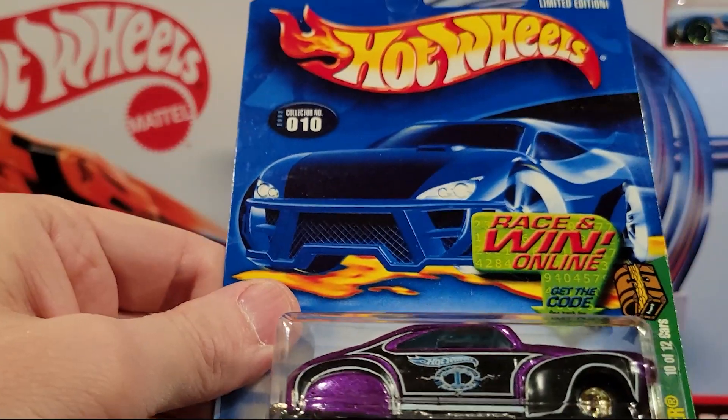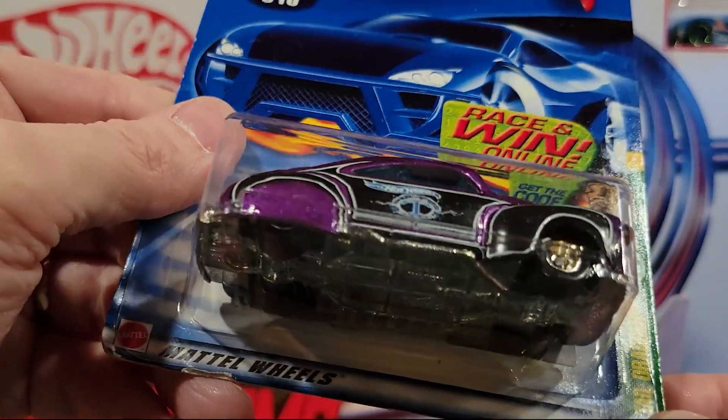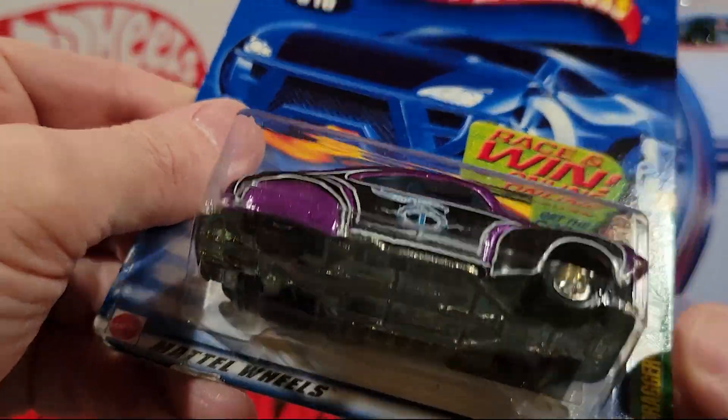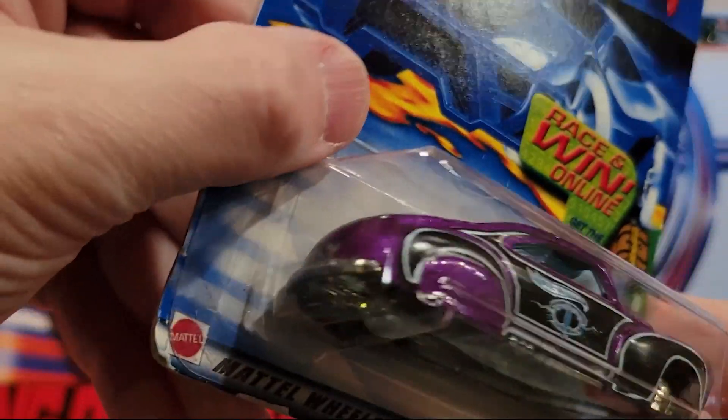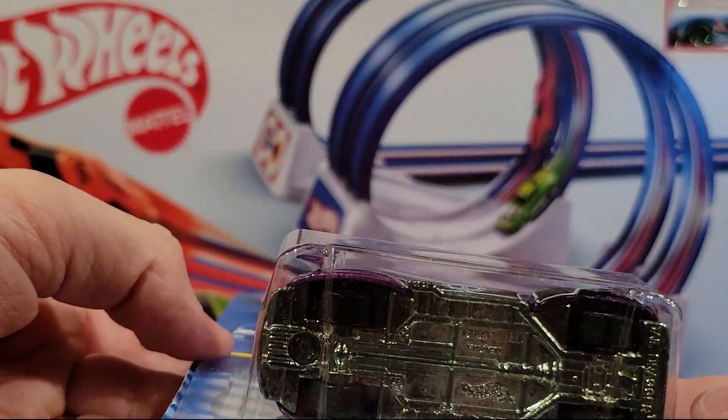Here's another Treasure Hunt — this is the Tell Dragger. This is 10 of 12 cars. Got the rubber wheels on it. That is cool — this one is a brick. Really heavy.